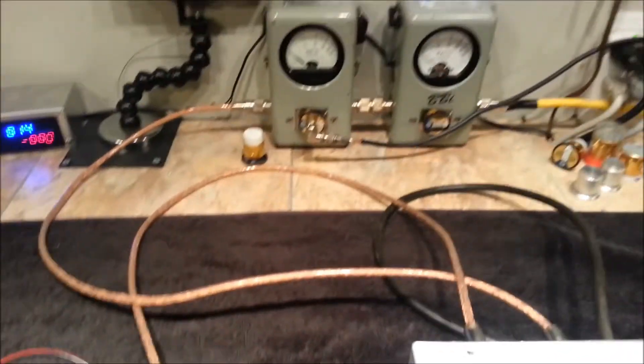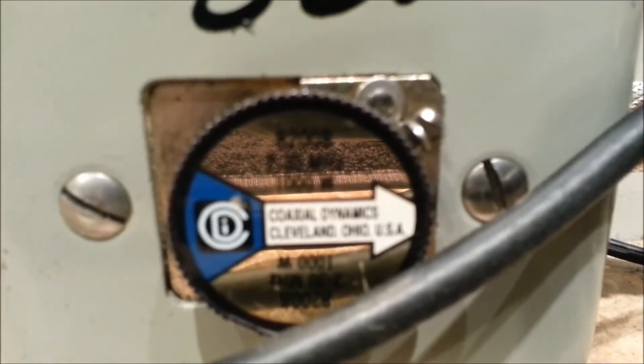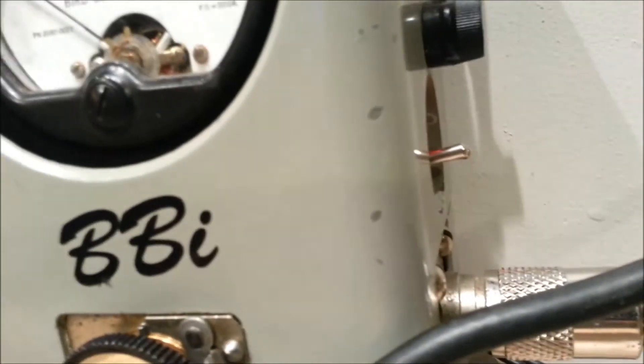Showing all the coax connections going into the bird. Get down here and we'll document the slug — one kilowatt and one X on PEP.